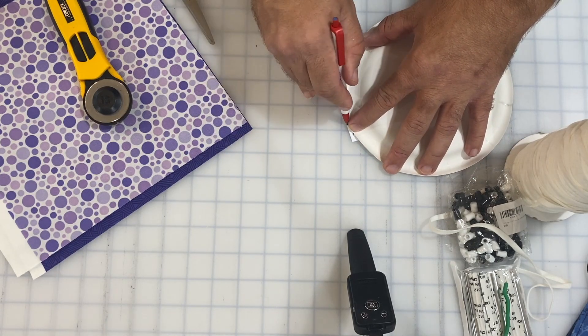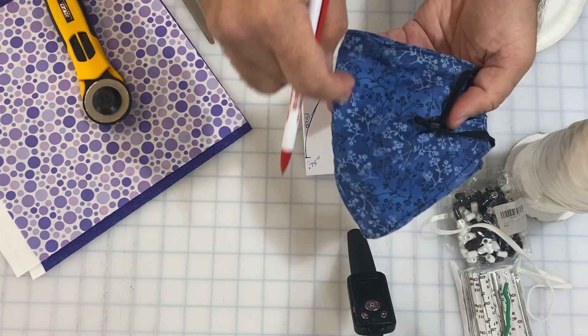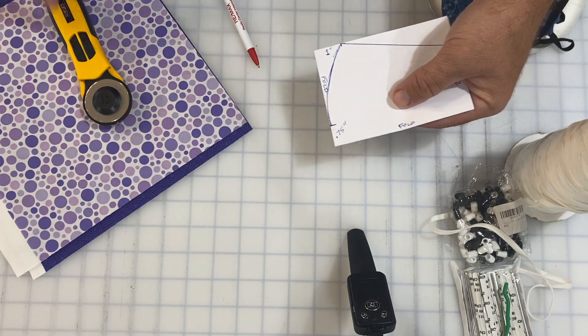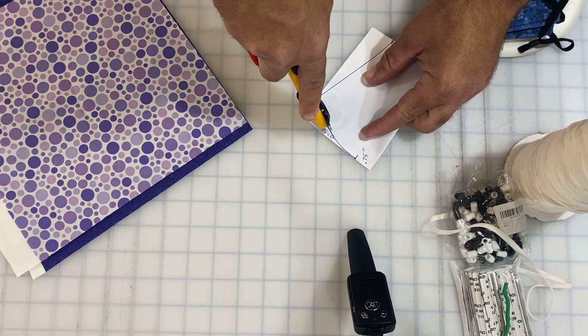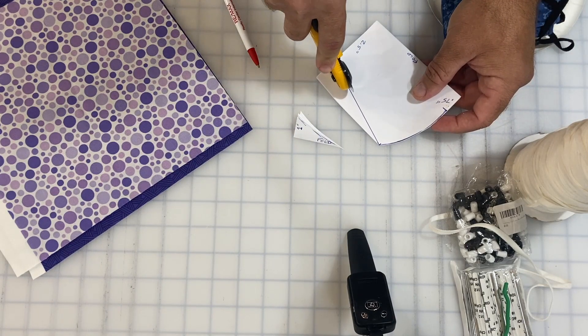This is just creating the shape at the nose area here and down below. I'm going ahead and cutting that out now. I am using a paper blade — it's just one of my old blades that's no longer new — and I'm getting rid of it by using it for the paper. Then I'll switch it out before we cut the fabric.